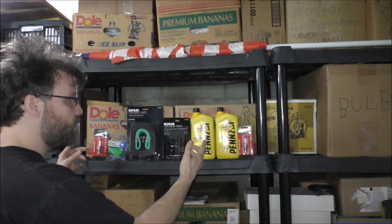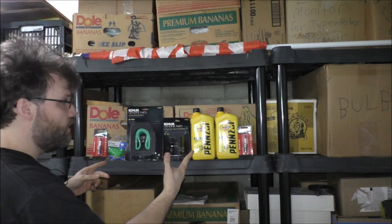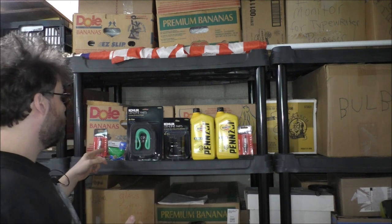We got a couple of spark plugs — two of them. We also got a fuel filter.